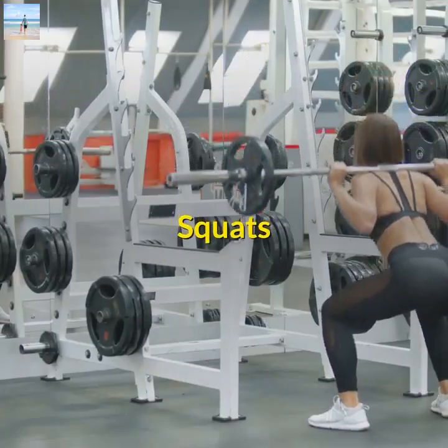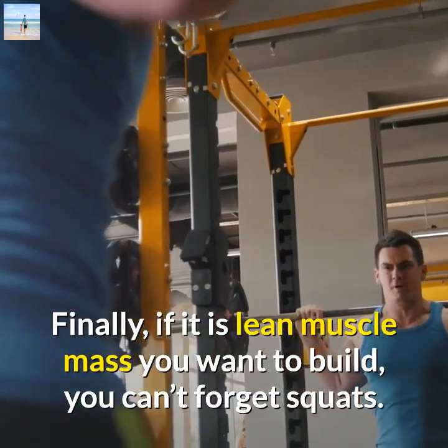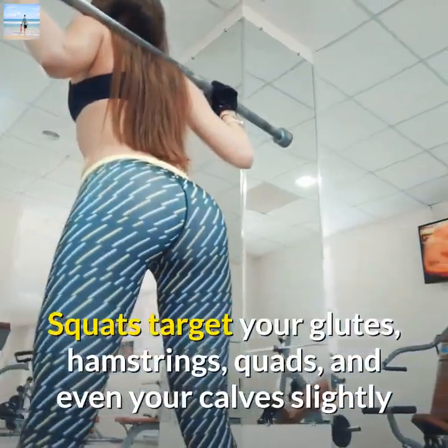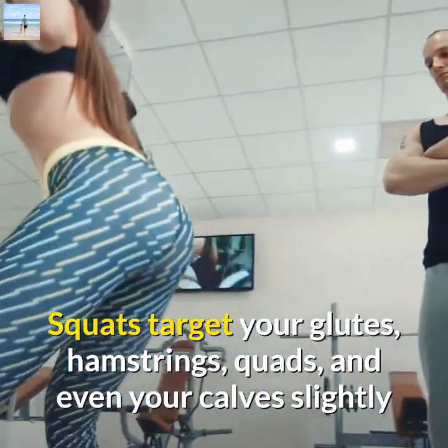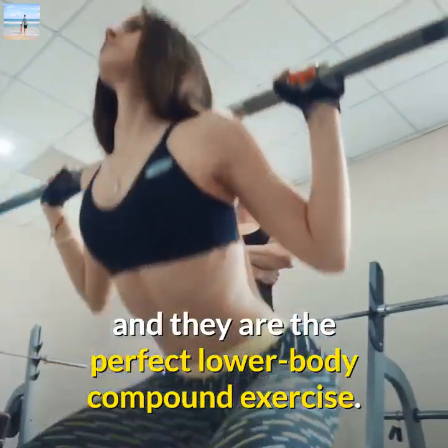Squats. Finally, if it is lean muscle mass you want to build, you can't forget squats. Squats target your glutes, hamstrings, quads, and even your calves slightly, and they are the perfect lower body compound exercise.